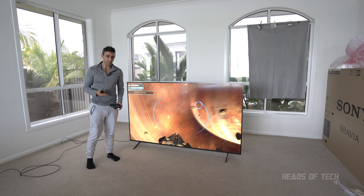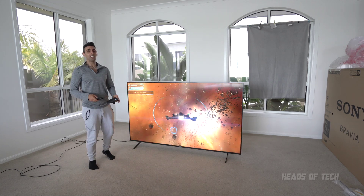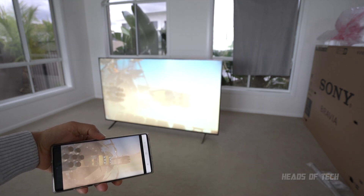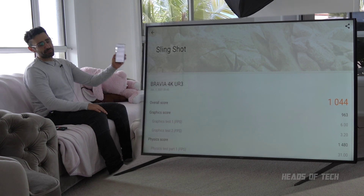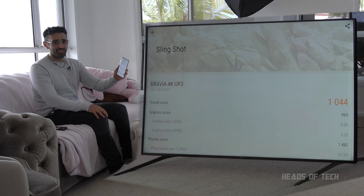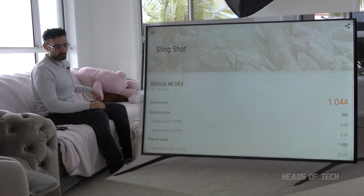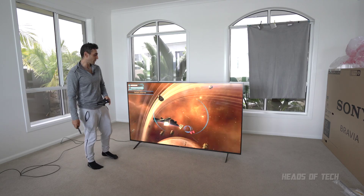This Sony TV has a three times faster processor than the 2017 model, but it's actually ten times slower than the latest iPhone and five times slower overall - pretty horrendous for gaming. On the Bravia we got 1044 in benchmarks, and on my 2019 Samsung phone I got 3836. This mobile battery-operated processor is four times more powerful than this TV. I don't get why they skimped on the processor - even the most expensive Sony TV uses the same chip.